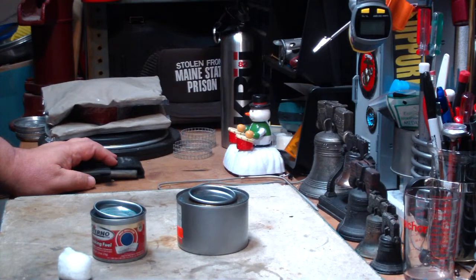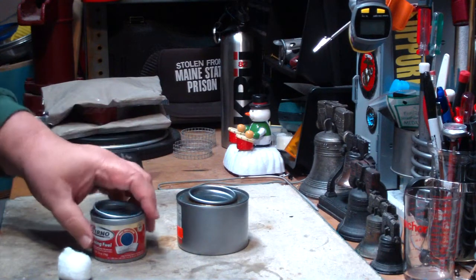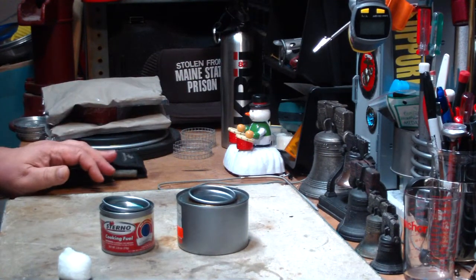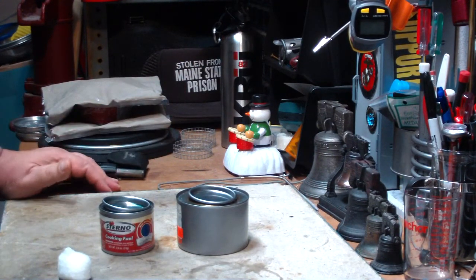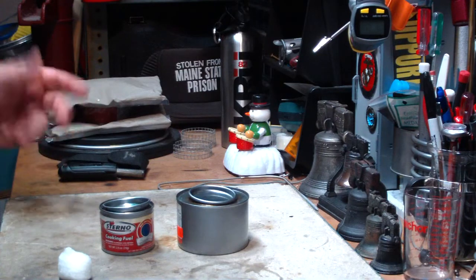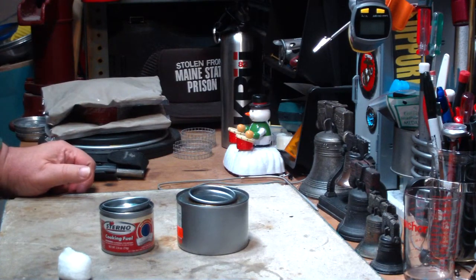Hi, Hiram here. I realize that some have said that this sterno testing is getting old and to please move on to something worth my time, your time. But I have a couple more tests on the sterno that have been requested, so I thought I'd take care of one of them today.